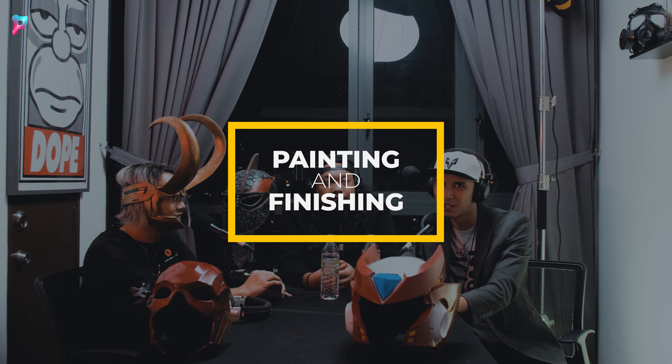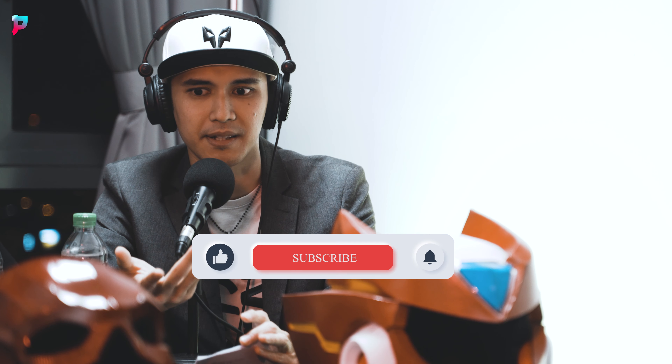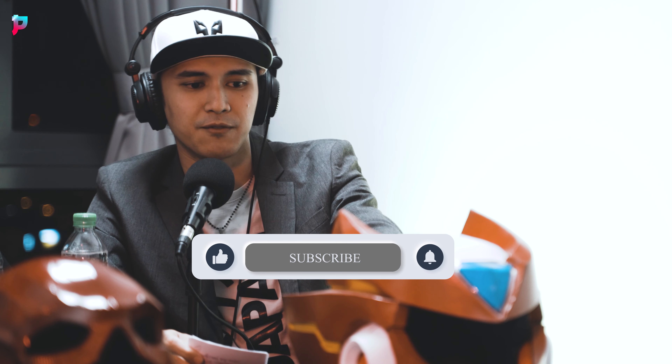Tip number five: the last process of prop making is definitely painting and finishing. There are four stages of painting. The first one — for EVA foam — is a prime coat. I like to use PVA glue, also known as white glue. Some people use plastic dip spray, which is a rubber spray, but it costs around 70 ringgit per can and you need two cans for one helmet, so PVA glue is the more economical choice.